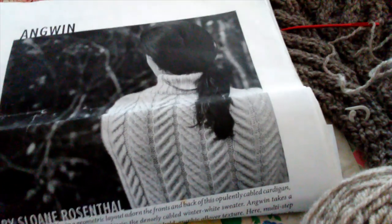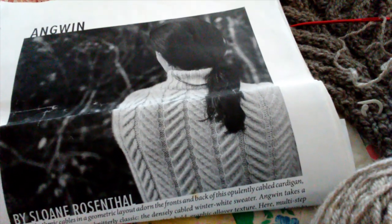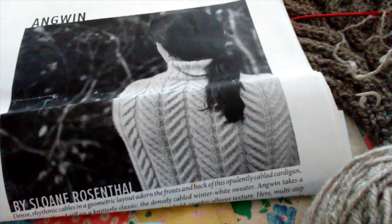This is the name of the sweater — the one I just showed you that my daughter made for me. I'm going to make the sleeves and do the seaming. I love Sloan's patterns.